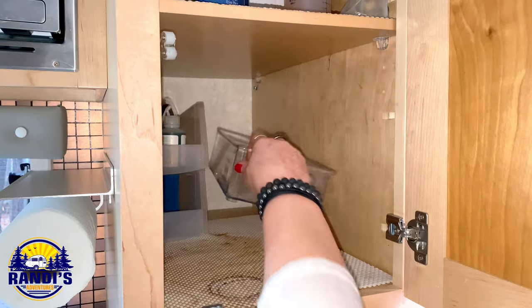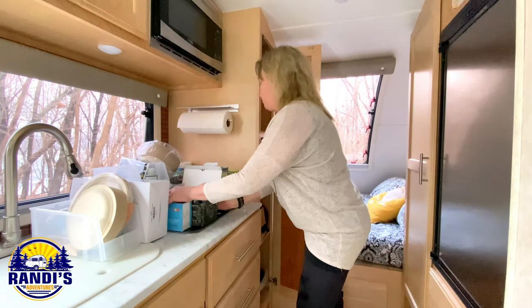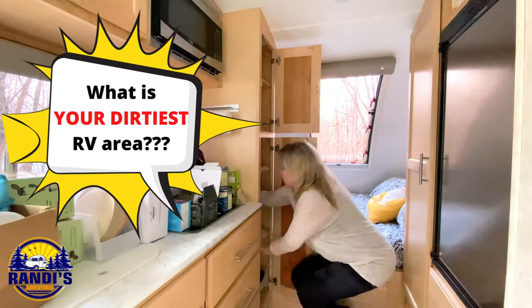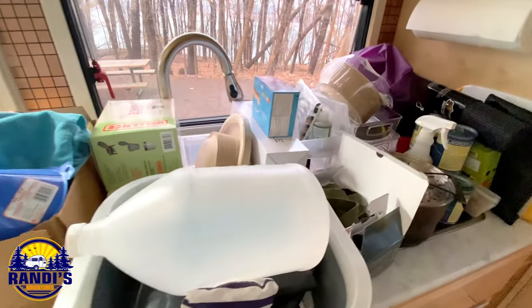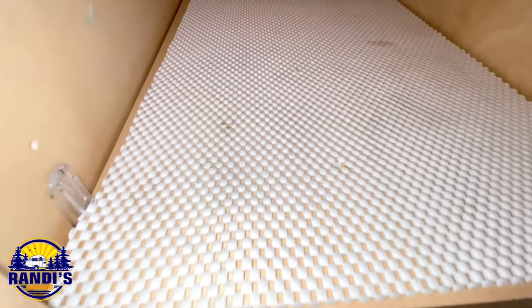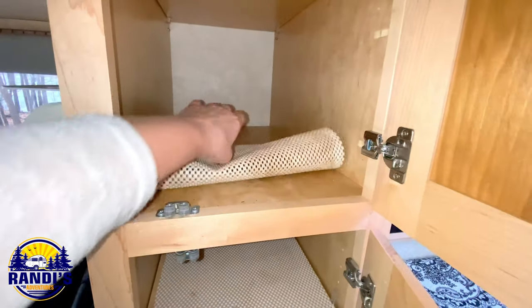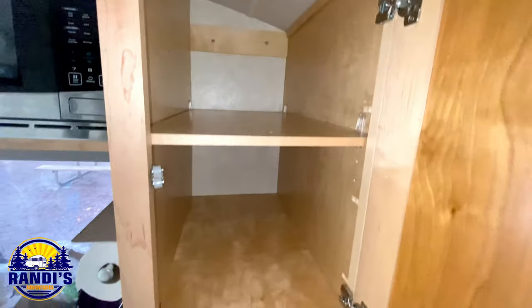Okay, let's do it — let's get this RV cabinet cleaned and organized. That's a lot of stuff. Not all of the liners are as filthy as this one, but they all are pretty dirty. Oh, I'm starting to feel better already.